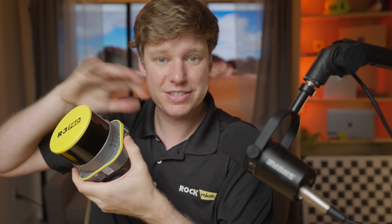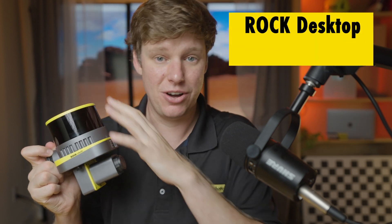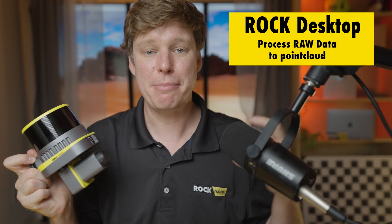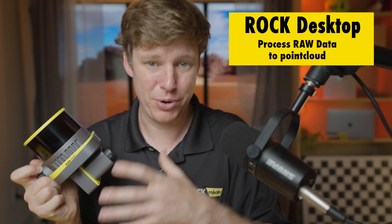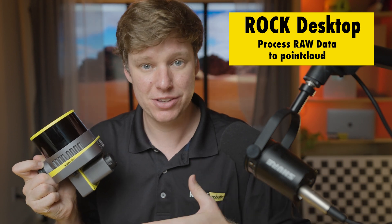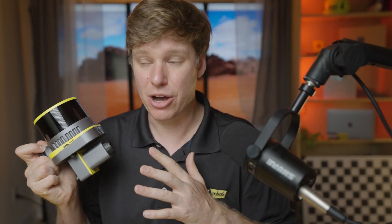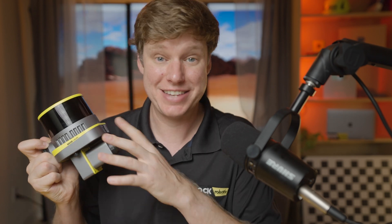Tying all this data together — the LiDAR system, the camera, the INS, IMU, and GNSS — we have ROCK Desktop. ROCK Desktop takes all that data, as well as the base station data, combines it, and generates an accurate trajectory, then produces a colorized, calibrated LiDAR point cloud. You can use that software out in the field or in your office. You can sync your results directly with the ROCK cloud, or use the LAS/LAZ file directly offline — so you can actually operate this whole system offline and check data quality and accuracy right in the field.